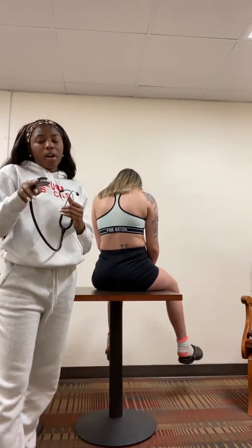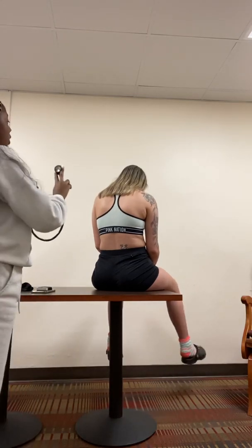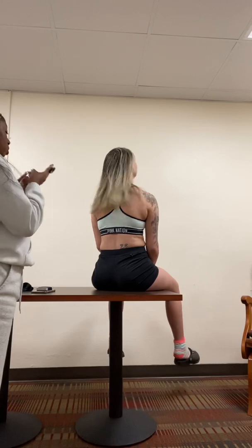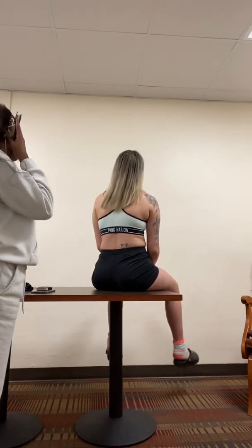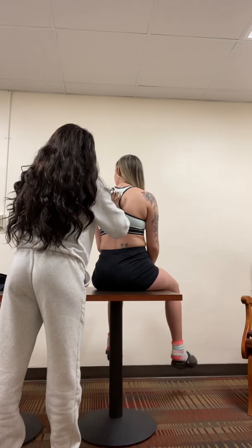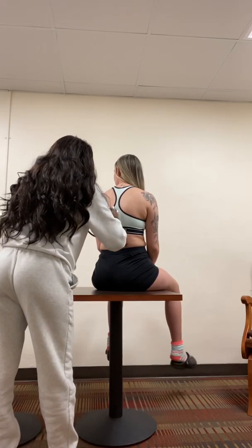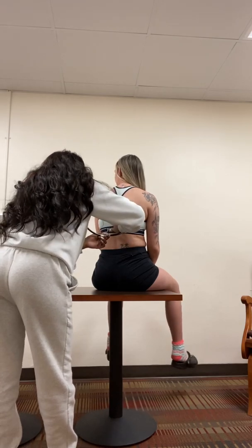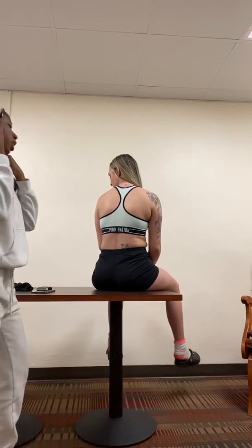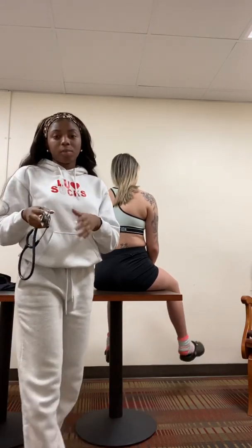Next, I'm going to check her egophony. Each time I move my stethoscope, I just want you to say the word E. E, E, E, E, E. Okay, so your egophony looks good — I did hear the vibrations each time she said the word E.